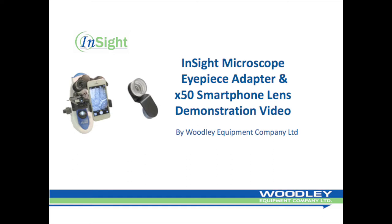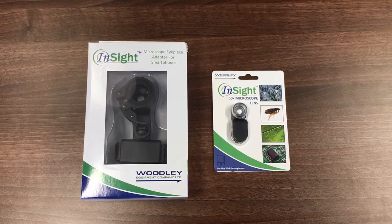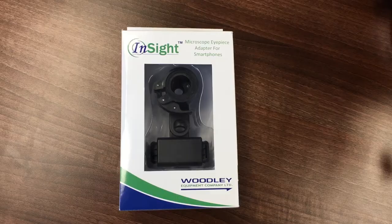Welcome to this Woodley Equipment Company training video introducing the InSight Microscope eyepiece adapter for smartphones and the x50 microscope lens for smartphone. The InSight Microscope adapter offers an inexpensive solution to microscope photography.